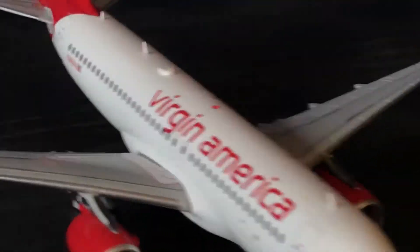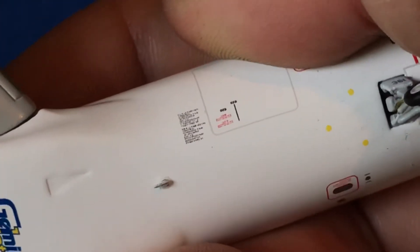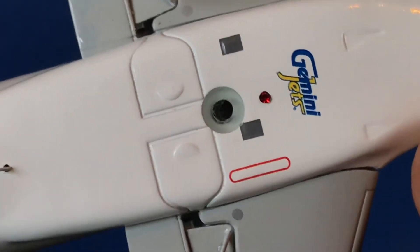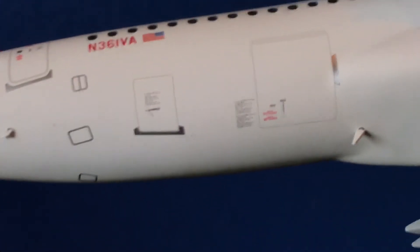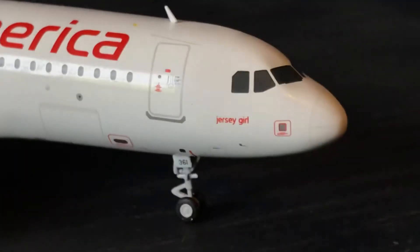I only paid fifty dollars for this aircraft, which was a really good deal. All these nice details on the belly of the plane are perfectly well done. You have your cargo compartment doors, your antennas, the beacons, your pitot tubes — everything on these aircraft is very nice and well detailed.